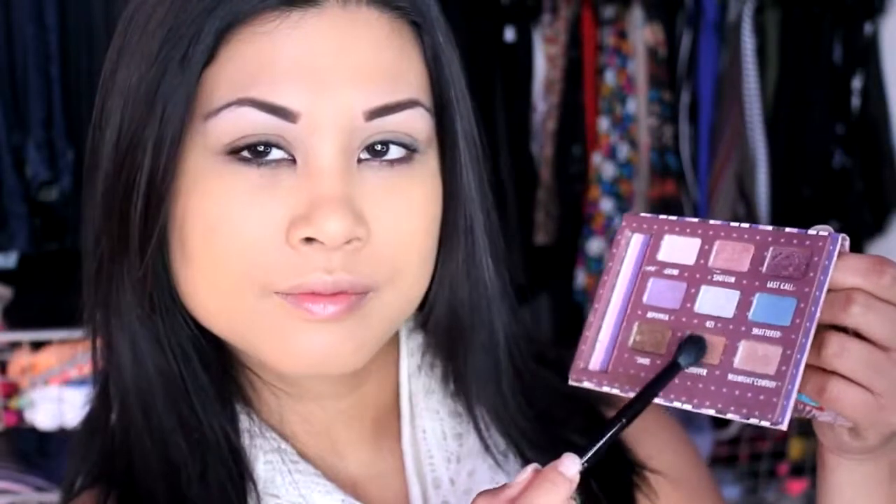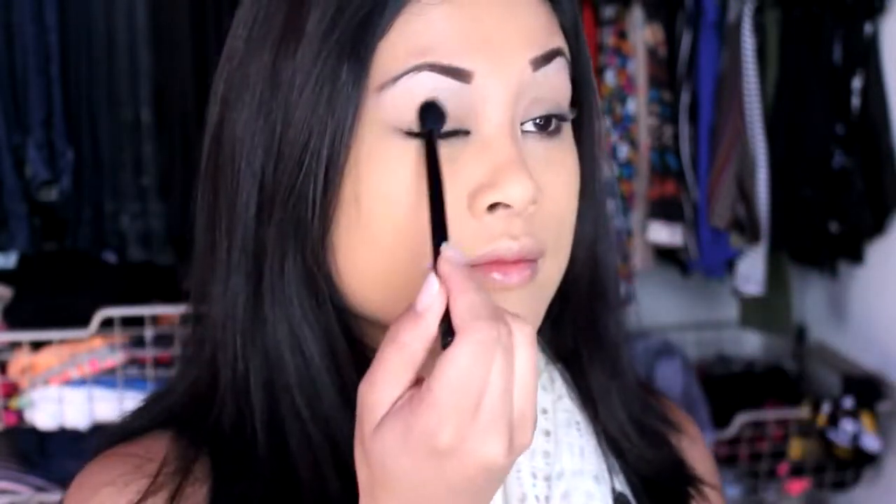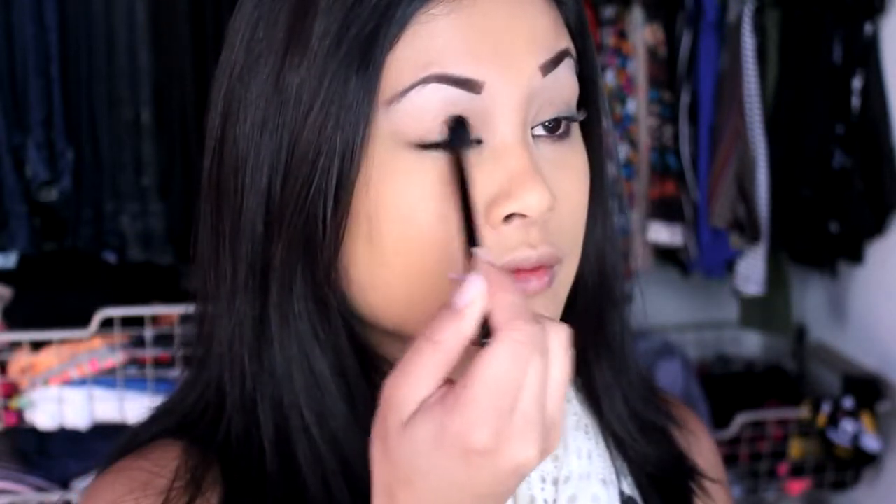When I wear glasses I do less color on the eyes so it doesn't take away from the glasses look — which for me makes me look extra Asian. I start off with primer so nothing will start creasing. Primer provides a smooth canvas for the eyeshadow so it lasts longer. I'm using this Urban Decay palette and the color is called 'Chopper' — it's great for olive skin tones. I apply this all over the lid; you can use anything that matches your skin tone.